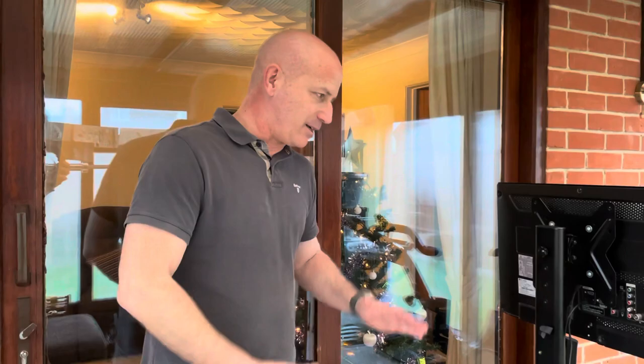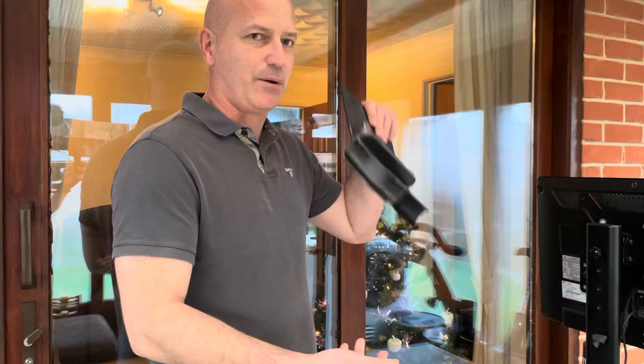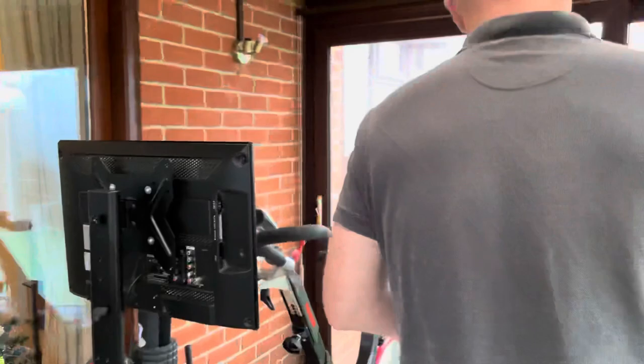I'm also wearing a Polar M10 heart monitor chest strap which I've already installed — not a necessity, but it's always handy to show the effort you're putting into workouts. This is the basic setup; the device doesn't need to be attached to the bike, it can just be placed on the side. I've also removed the Kaiser M3i media tray — it just slots out of the handlebars — because it proves a bit of an obstructed view when looking at the screen.